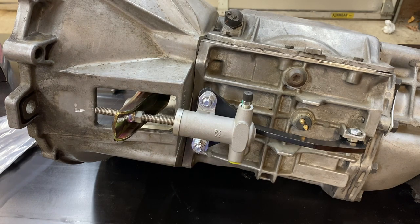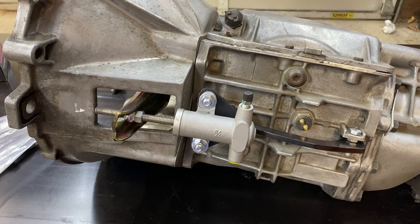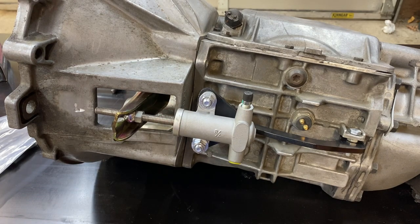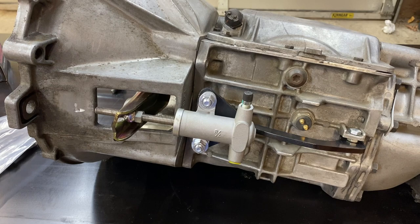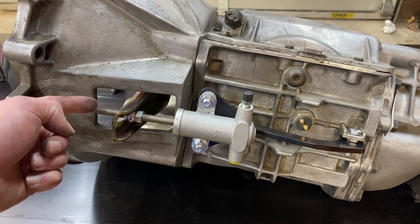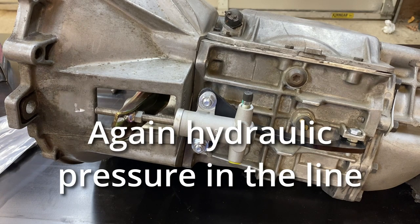When I tell that to customers, they say: 'But the clutch isn't spongy, and I know how to bleed brakes — there's no air in the system.' The rules for brakes don't apply to a hydraulic clutch. When you apply brakes, there are thousands of pounds of pressure, and it is that pressure that causes the spongy feel. On a hydraulic clutch, all we have is the force it takes to engage the pressure plate — we're dealing with less than 100 pounds — and that's why you don't get a spongy feel.